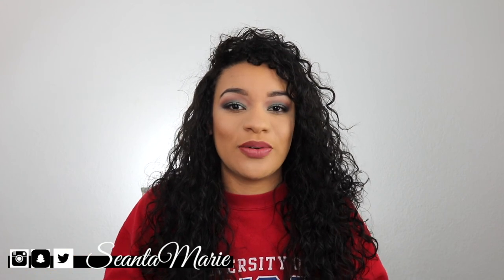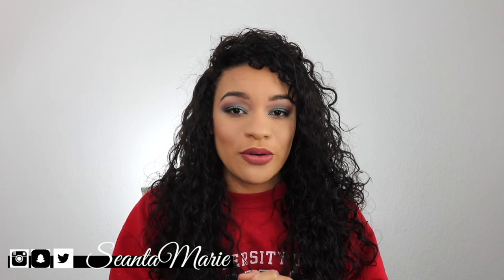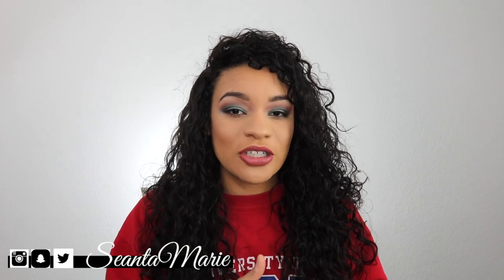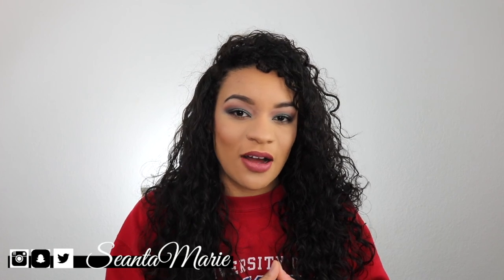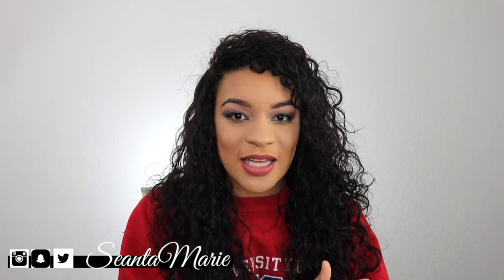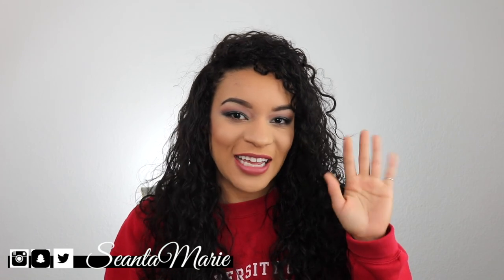Thank you guys so much for tuning in. If you're new and haven't subscribed already make sure you go ahead and do that, and be sure to check out my playlist on my channel because I have a whole section devoted to military videos like this. Thank you guys so much and I will see you in my next one, bye guys!